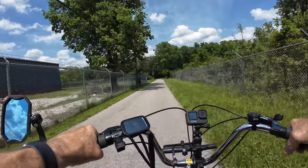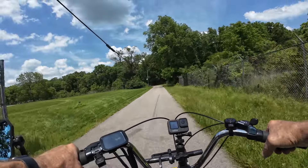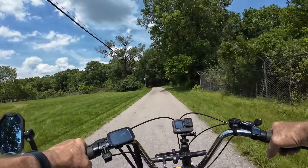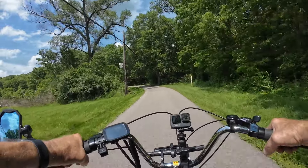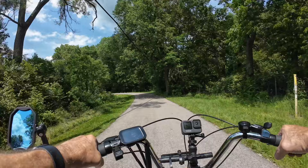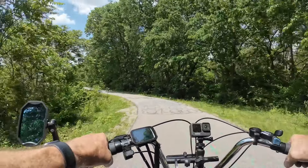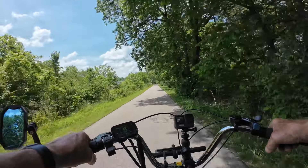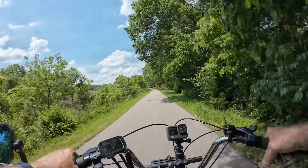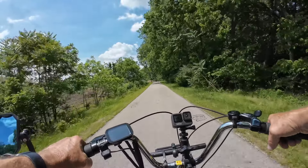I'll have to cross the main road up here to get back on the bike trail, and then it'll take us into a metro park. That's where I'll get off and do some drone coverage.